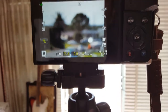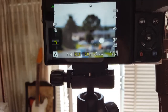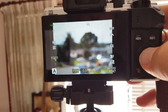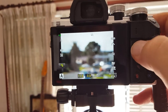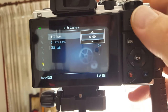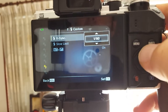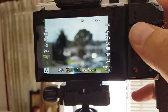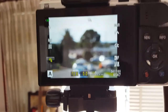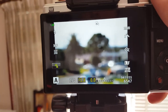At f/2.8 with the flash on, it dropped down to 1/100 and the background is too bright. My high sync limit was set too low — it was at 1/100. Going into the custom flash menu, I can change the high sync limit to the highest, which is 1/250. Even at 1/250 the background is still way too bright.